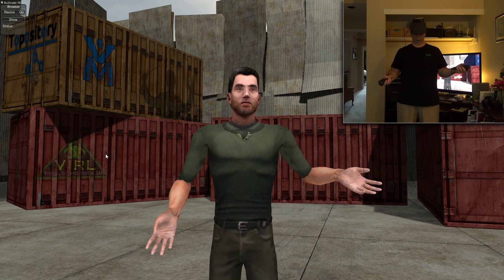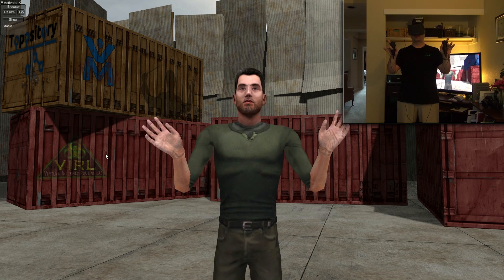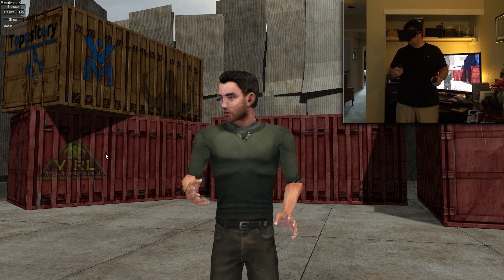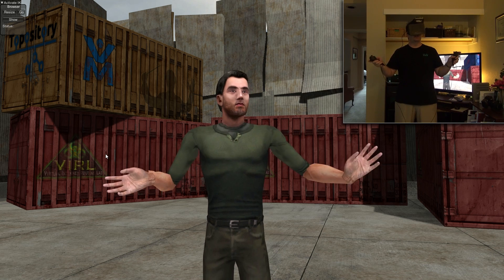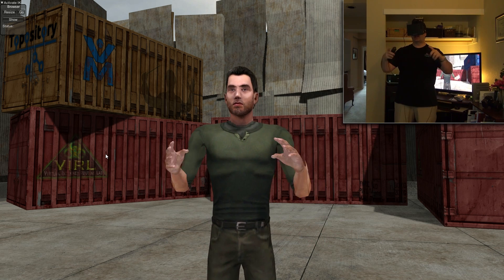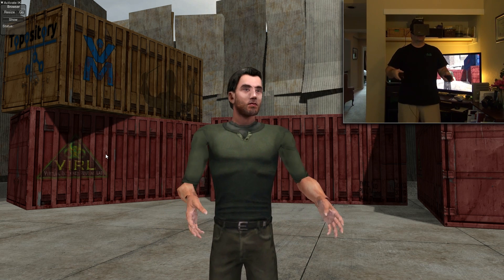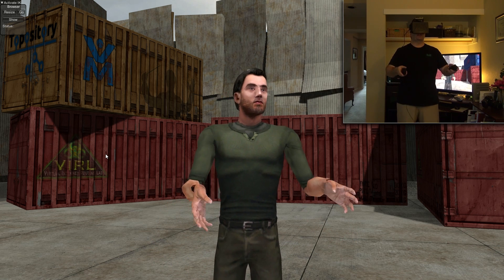Hey folks, so what I'm demonstrating here is that I now have the Razer Hydra motion controllers and the Rift's head tracking information controlling the inverse kinematic control points of the avatar in-game. This should lead to much more natural interactions with your VR space, but also allows you to interact with your other team members within the game much more naturally.